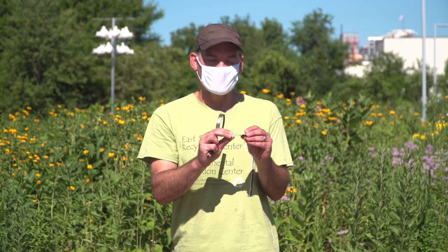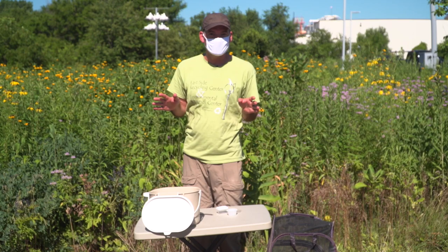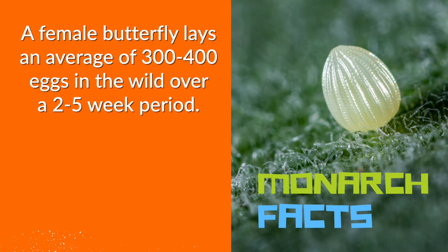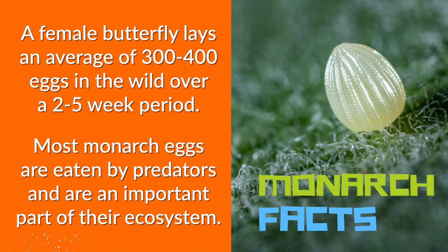In this case we have two eggs, so we're in business. A good reason to collect monarch eggs is that for an egg to make it to adulthood in nature, that only happens less than five percent of the time because of all the insects, predators, and other threats. So if you collect an egg, there's a really good chance you can successfully raise that little egg all the way to a caterpillar.